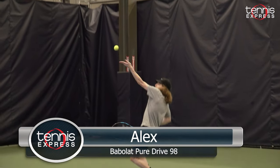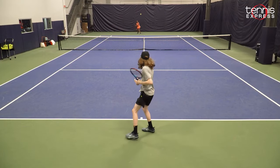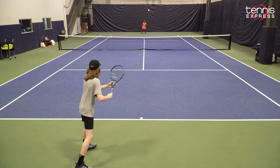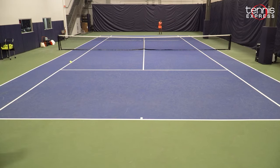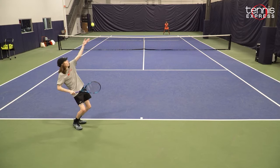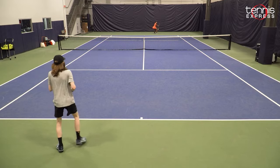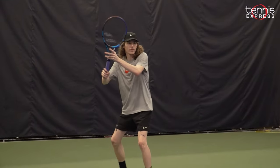Hey guys, today I have the Babolat PureDrive 98. This racket was a lot of fun to play with — with the 98 square inch head, the thinner beam, and the softer flex just by a little bit, this is absolutely my choice for the PureDrive lineup. Even though the PureDrive is said to be a more powerful type racket, I found it really easy to get a lot of top spin and control with the 98 square inch head size. I thought my forehand was awesome with this racket. I did have to hit a little flatter than I normally do, but it was really no issue — it gave really good power and really good control. I would recommend the PureDrive 98 to the next-gen style player who has really fast hands and a really long swing who wants more control.